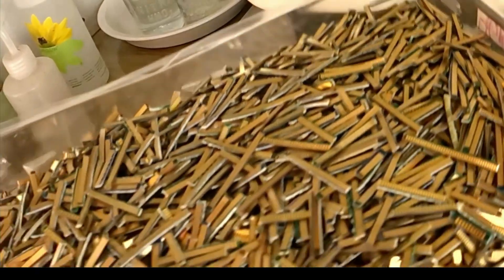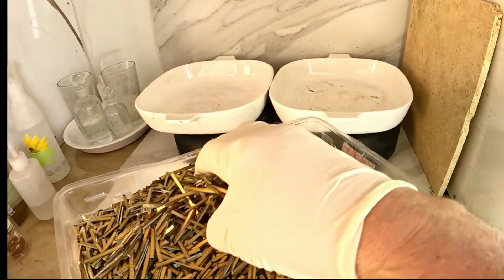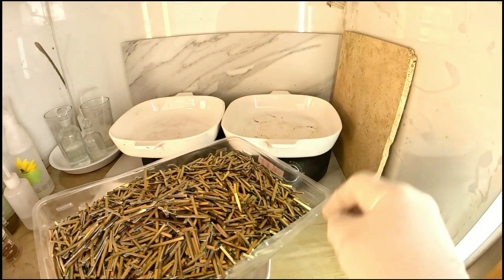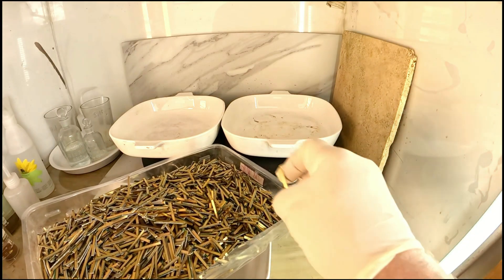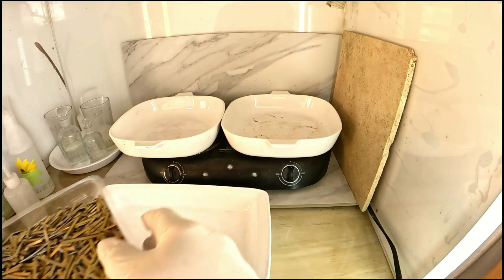Ever wondered how to turn old computer parts into pure gold you can hold in your hand? Today I'll show you how I refine RAM fingers from e-waste into solid gold, step by step, with tips for consistent results every time. Stick around because the transformation is remarkable.